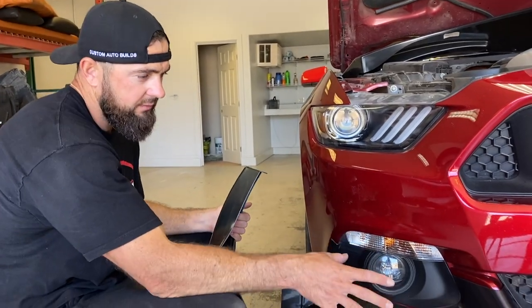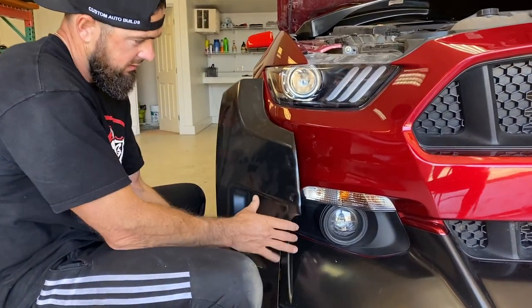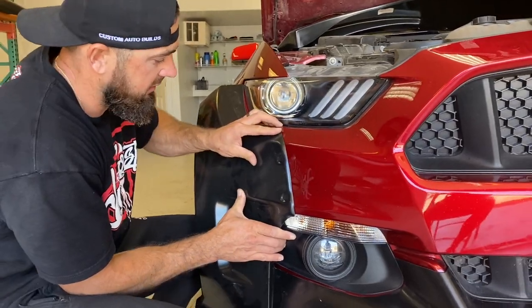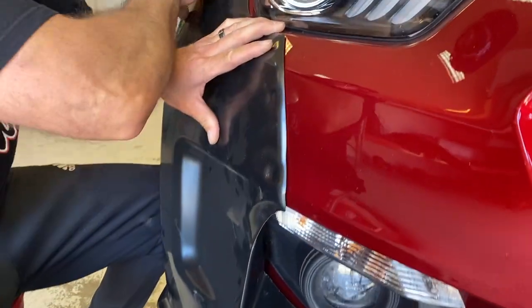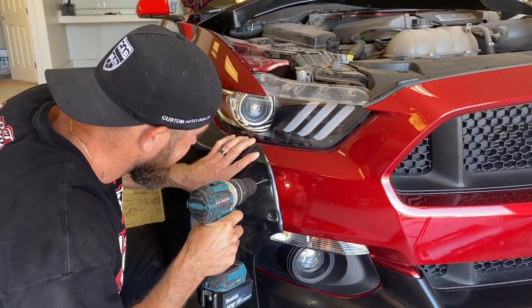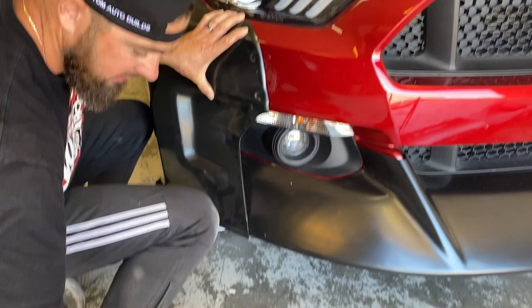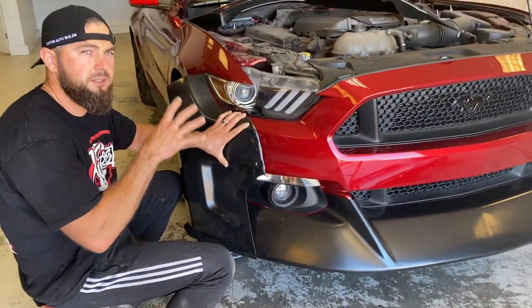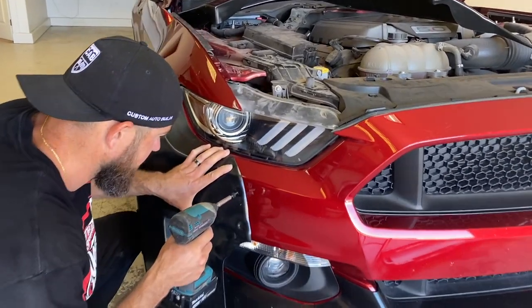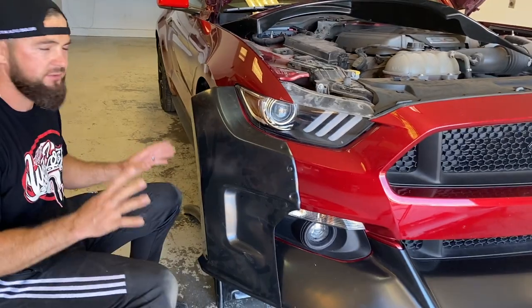We got the bottom lip on. We didn't put any screws yet — it just sits there and hugs from the bottom. With the inside corner fitting tight on the bottom and tight in the corner, for now I'm just going to pin it with one little screw so we can move to the next piece. We can't fully install one piece and then go to the next, because to adjust everything we have to work with all of them at the same time.